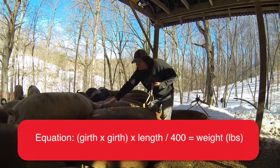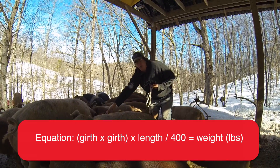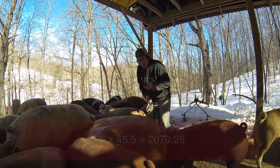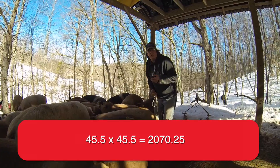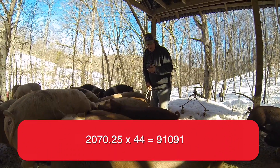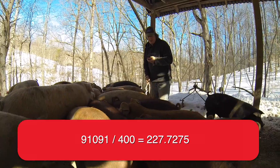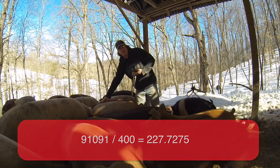You measure the heart girth or barrel girth right around behind the front legs — this one was 45 and a half around. From the base of the ears to the base of the tail was 44. So we take 45.5 squared, which gives us 2,070, then multiply by the length of 44, which gives us roughly 91,000, then divide by 400. That gives us 227 pounds estimated.